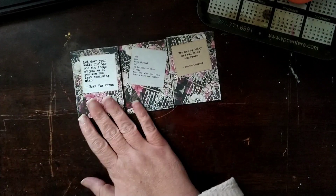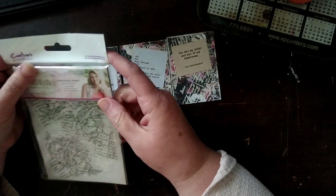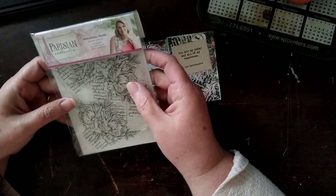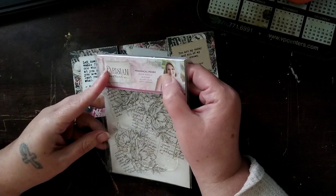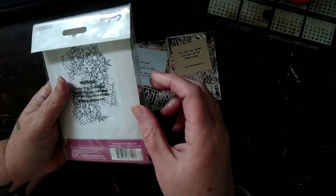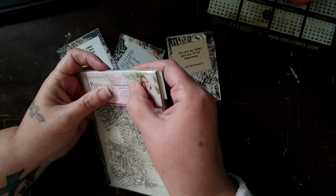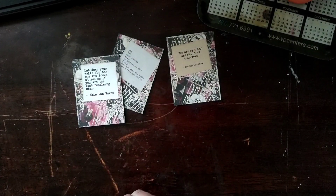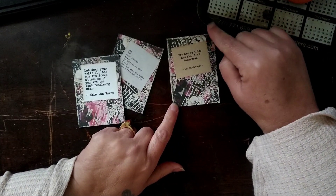This stamp is by Crafter's Companion. It's part of the Parisian Collection and it's called Provincial Peony. You guys might know who this is — I can't read her name, it's so small. Sarah Davies — all right, Sarah Davies.